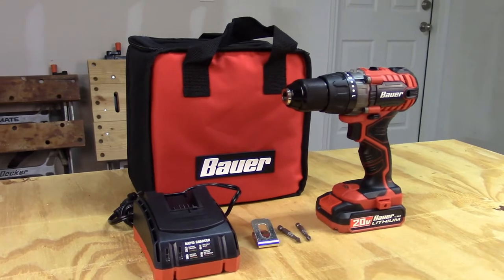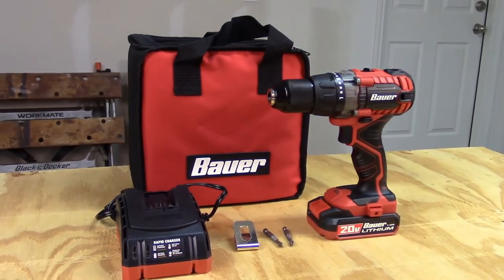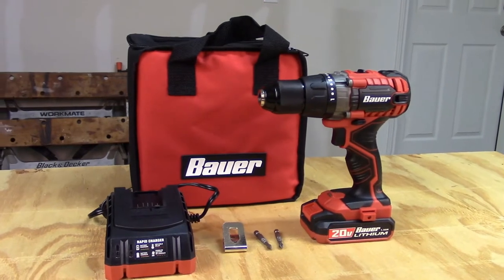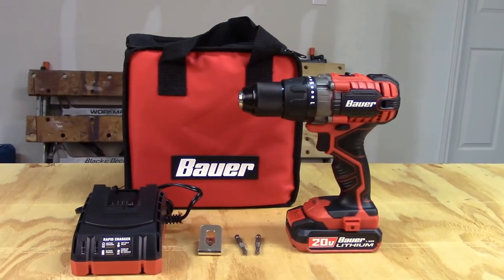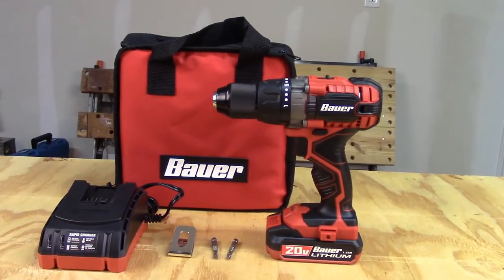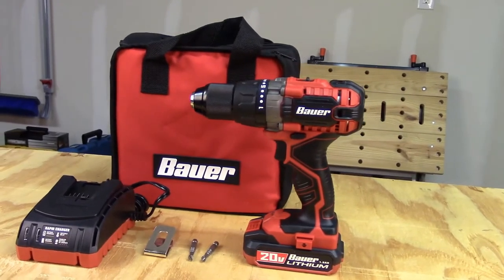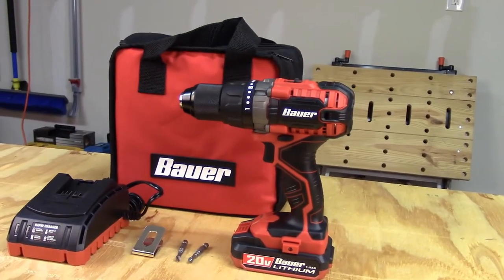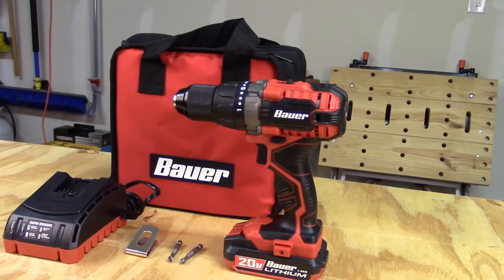The Bower comes in a kit with a soft case, charger, a single 1.5 amp hour lithium ion battery, and has a 90 day replacement warranty. An additional 2 year replacement warranty is about $20. With Super Coupon, this kit retails for $69. Extra 1.5 amp hour batteries go for $20 and a replacement charger is about the same at $20.